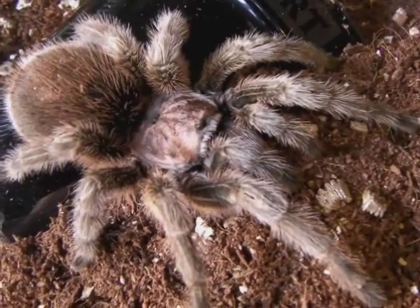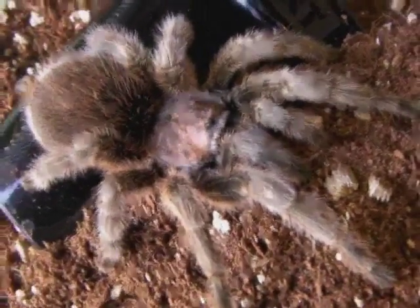Hey guys, this is a video about how to sex adult tarantulas.